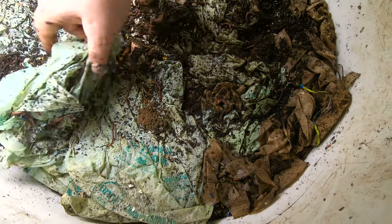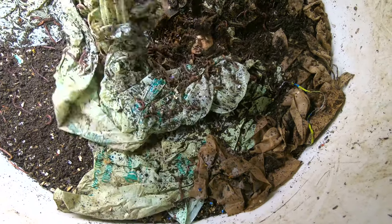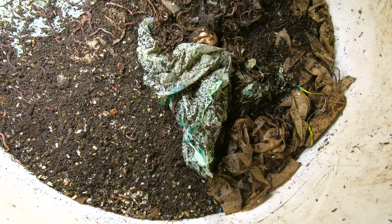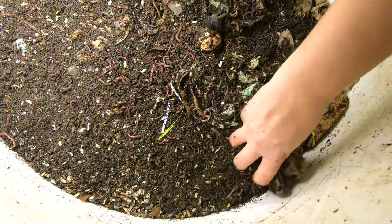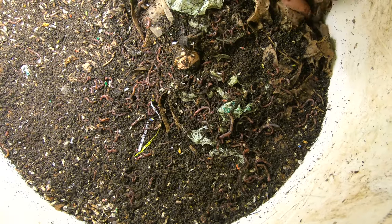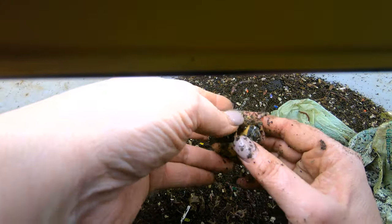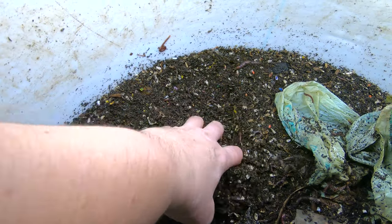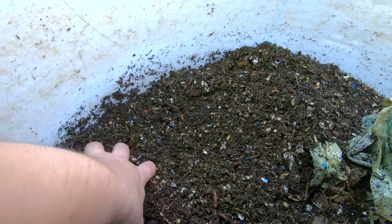I can see a lot of feisty worms all hanging out on the more or less compostable bags. They are also getting into their avocado. The problem last week was that it was starting to stink a little bit, and I thought that maybe they just weren't finishing their food in enough time, so I didn't feed them last week.